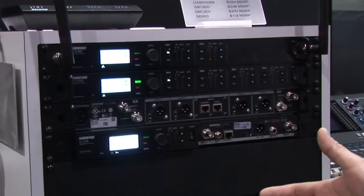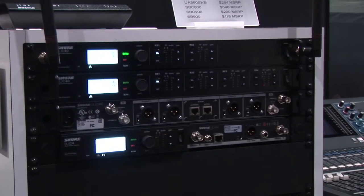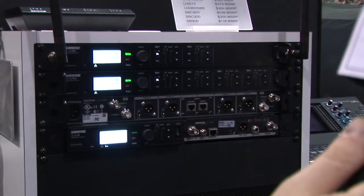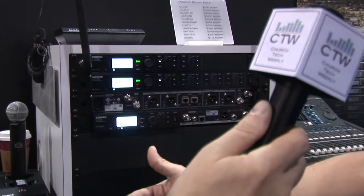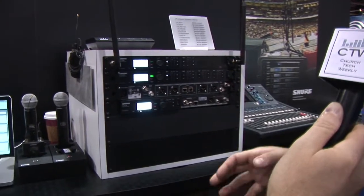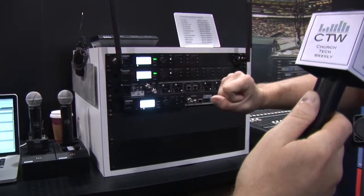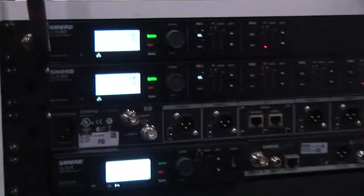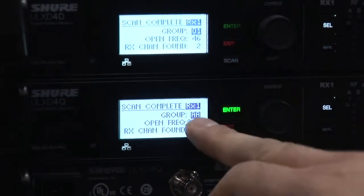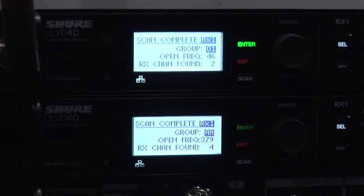The most impressive thing at the show that people are excited about is our high density mode. Currently with a standard ULXD shipping since January you can get 17 transmitters in 6 megahertz, one TV band. With high density mode, for applications up to 30 meters, you can get 47 frequencies in one TV band. I just did a scan here at this very busy RF environment at Infocom — the top receiver in standard mode could get 46 channels on the air, and the bottom receiver in high density mode could get 379 transmitters on the air right now.